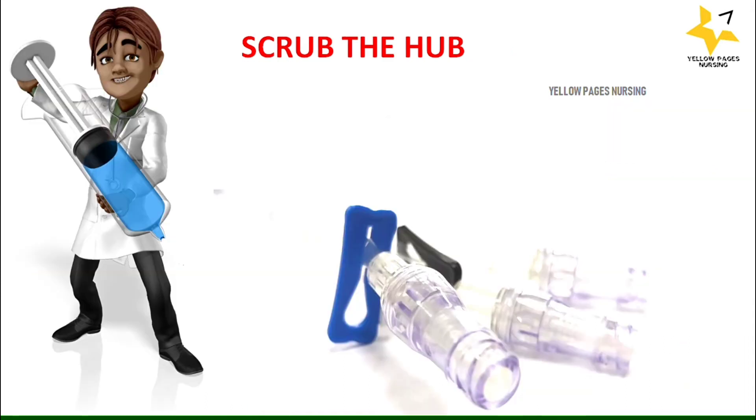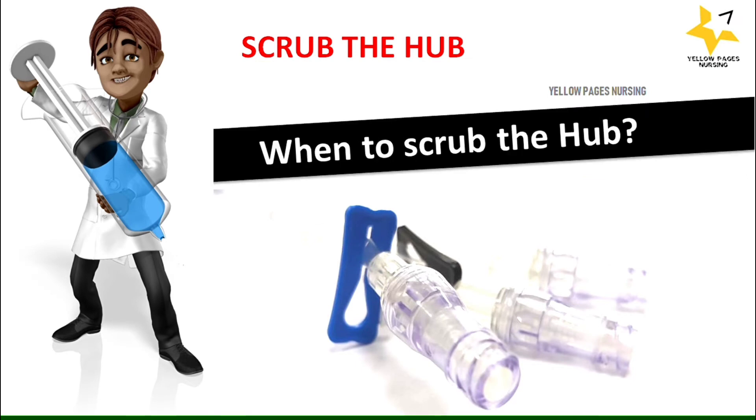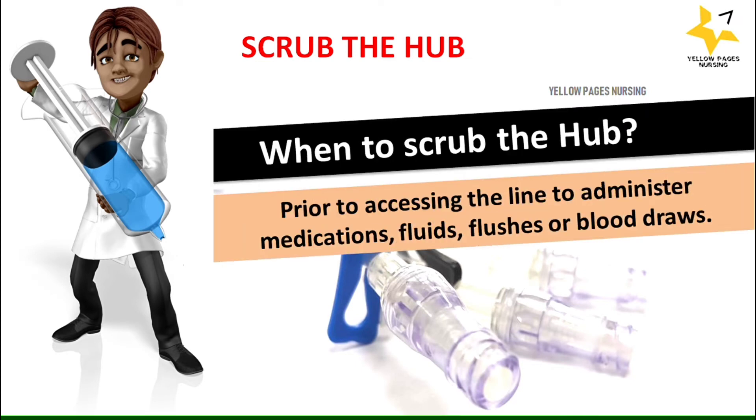When do we scrub the hub? We scrub the hub prior to accessing the line to administer medications, fluids, flushes, or blood draws.